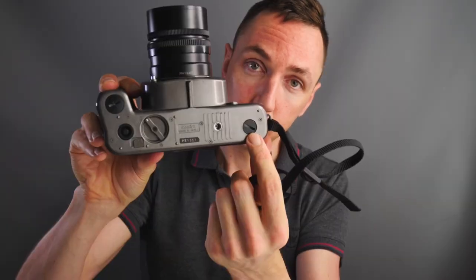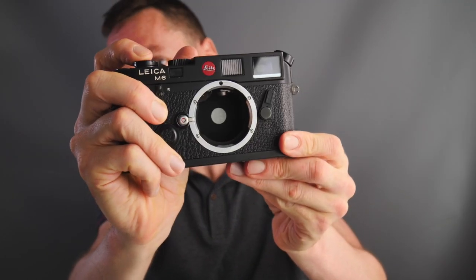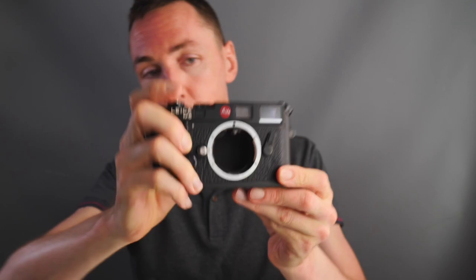One difference: the Mamiya 7 requires batteries to operate, whereas the Leica M6 will work without batteries because the batteries are only required for the light meter. So no batteries in your Mamiya 7 — no pictures. The batteries go under this patch here. A Leica camera, as you probably know from previous videos, has a cloth shutter inside the camera.